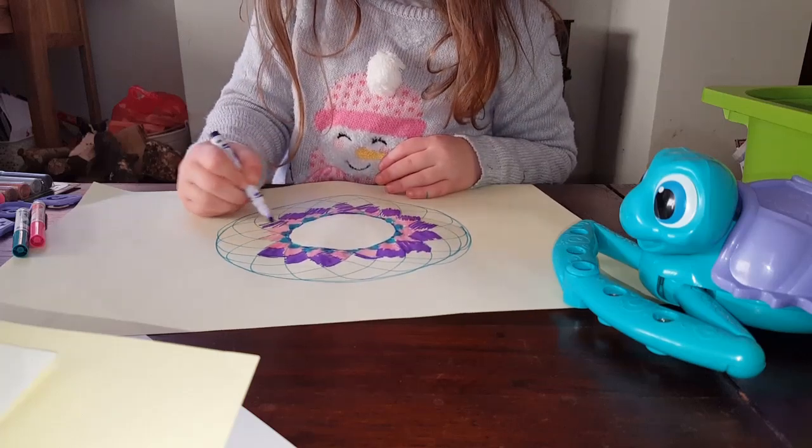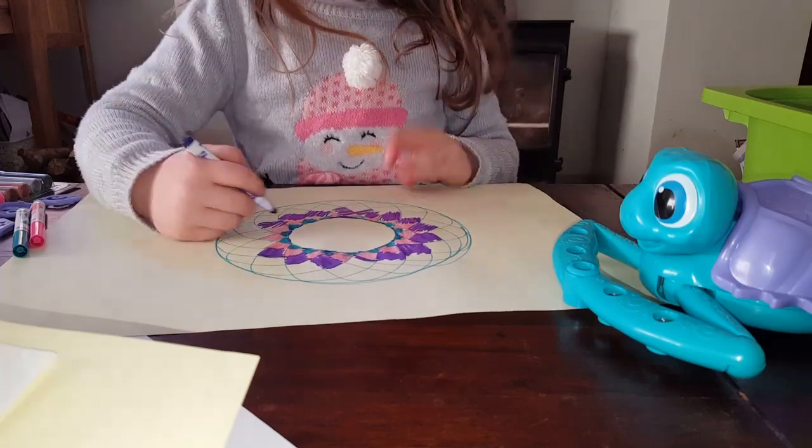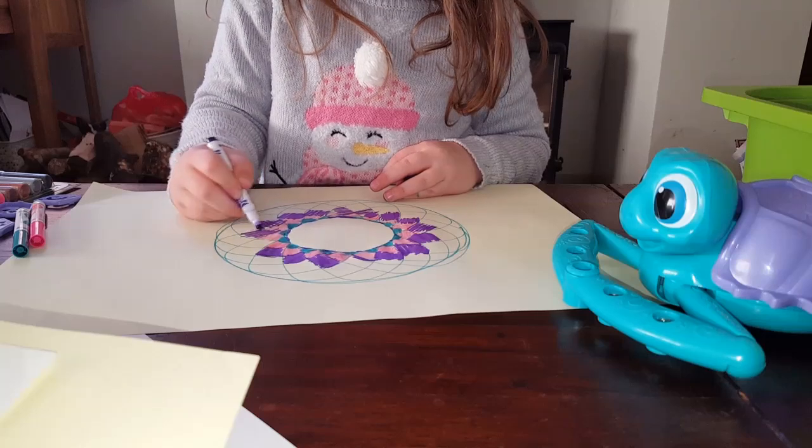My dad is just playing Xbox so you might hear it. Wow, I am colouring and talking.